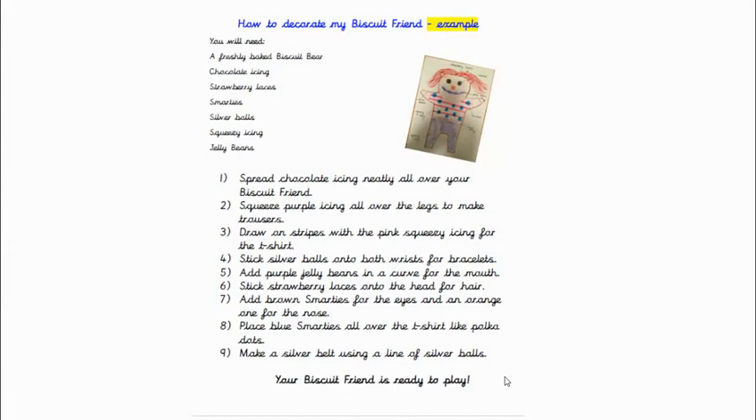'Lace' is just another word for put. Blue smarties all over the t-shirt like polka dots. Number nine: make a silver belt using a line of silver balls. Your biscuit friend is ready to play.